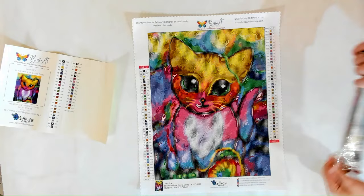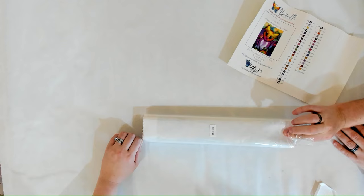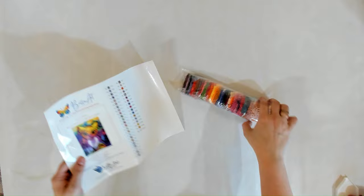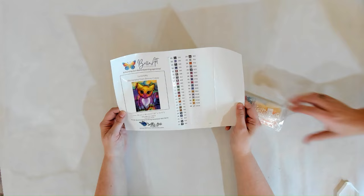That was the round version — now here is the square version. The square version always looks a little clearer at the same size because there are more squares on a canvas than there are rounds. Here's the protective dust bag, and the drills with the palette again. Same tool kit — one tool kit is missing a piece but we'll find it. This one also has 40 colors with five ABs.